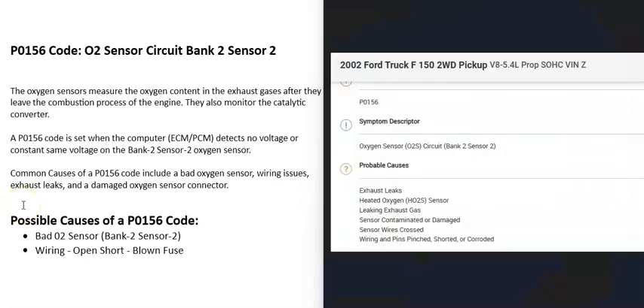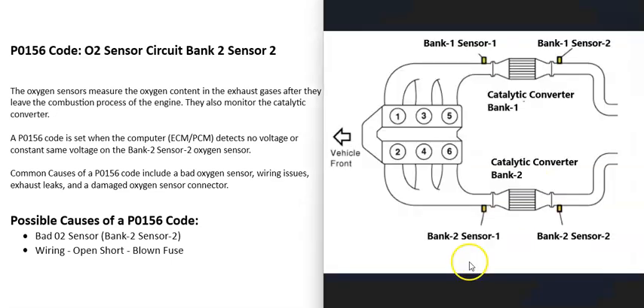Some possible causes of a P0156 code: the most common things are either that the bank 2 sensor 2 O2 sensor has gone bad and needs to be replaced, or there is a wiring problem going to it.